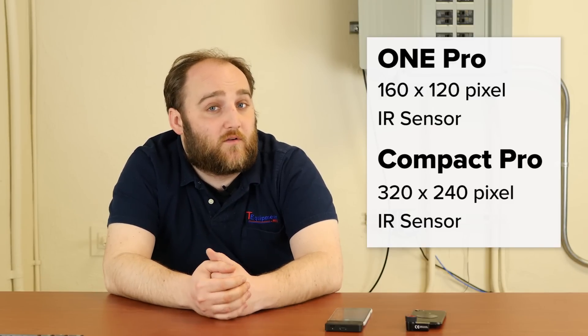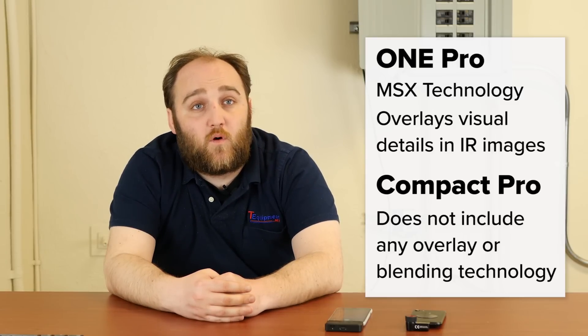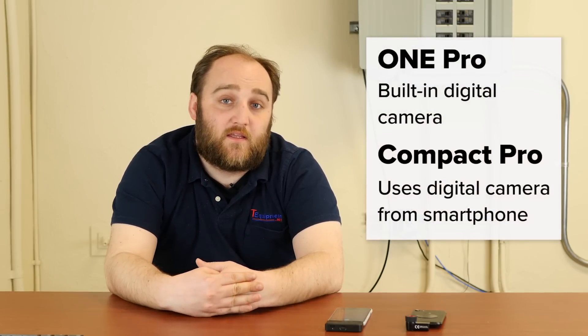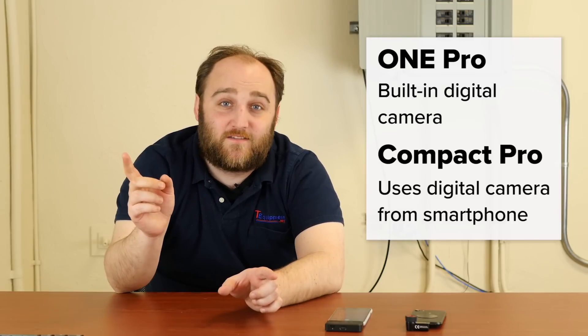It doesn't necessarily mean that the Seek is always going to have the best image though. The FLIR camera has what FLIR has patented as MSX, which means you get the visual details of whatever you're looking at interlaced with your thermal image — and that can be a big difference in terms of overall image quality and usability. So if you want to be able to read labels in a breaker box, or you need the visual details to come back and find a thermal anomaly, FLIR might have the edge because of MSX. It has its own onboard visual camera, capturing both images at the same time. The Seek will utilize your phone's camera, but there are parallax issues when looking back and forth because the camera apertures are as far apart as your phone allows, so having them line up perfectly can be a problem.